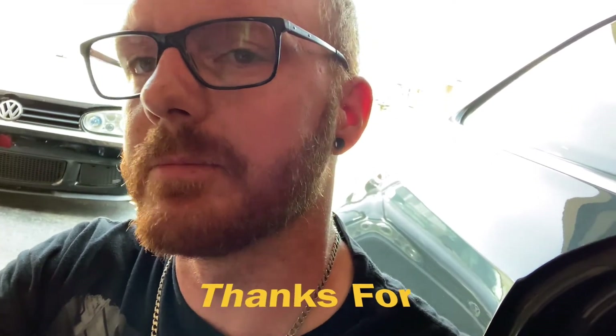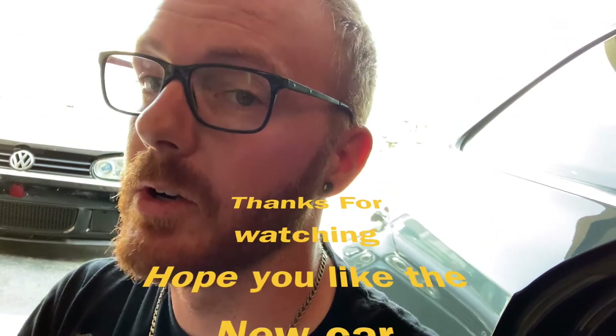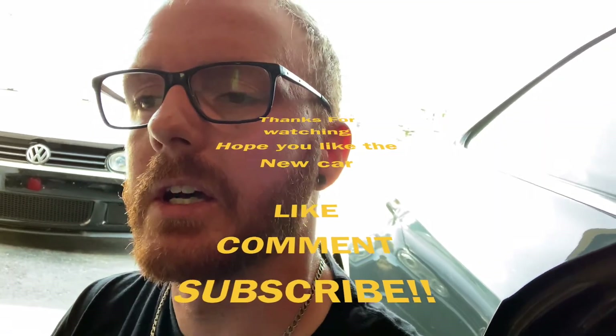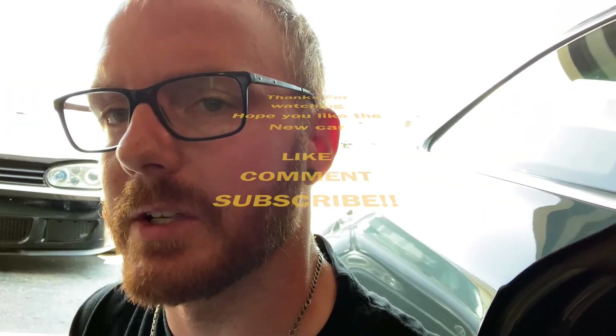Thanks guys, thanks for watching. Hope you learned something. Hope you guys like the new car — leave a comment, let me know what you think. There will still be more TDI stuff on the channel; I still have my Mark VI and my other beater car. Catch you guys on the next one.